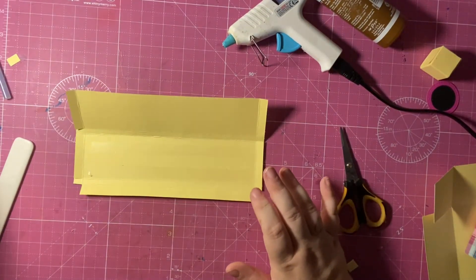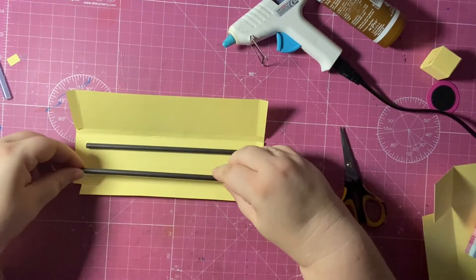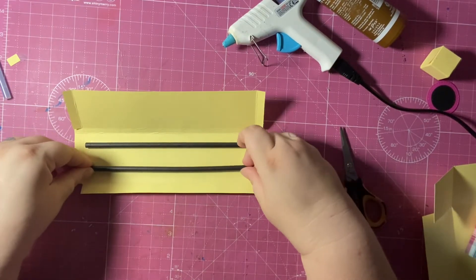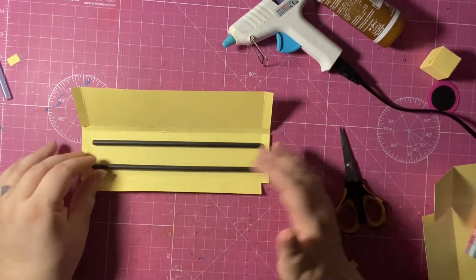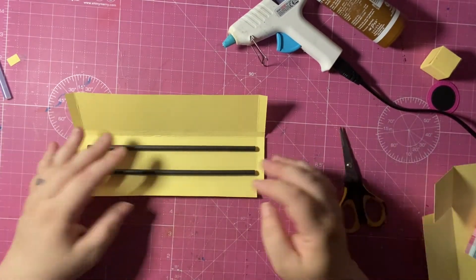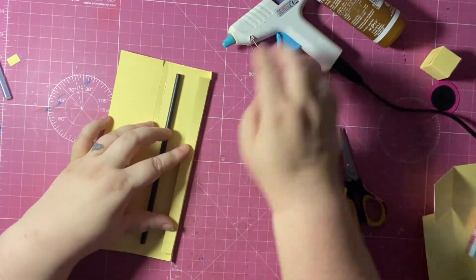I'm going to add two straws — this gives it strength. You might need to cut them down; these are standard-size straws which may be different in different countries. I'm going to fold that tab over, add glue, and fold over to join.